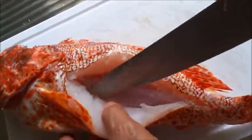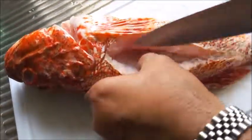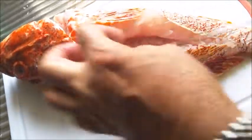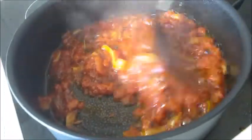Make a pocket-like cavity on both sides of the fish so you can put the sauce in later. The sauce is ready now, so I'll turn it off and allow it to cool.